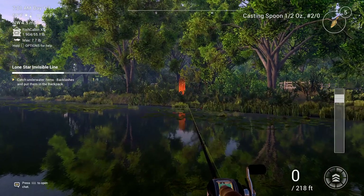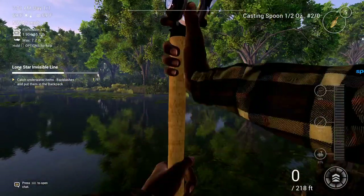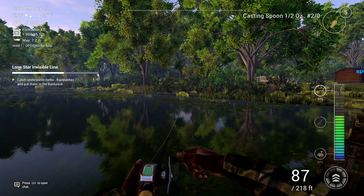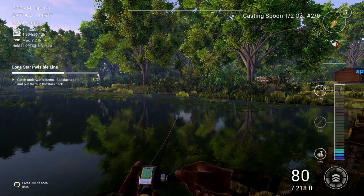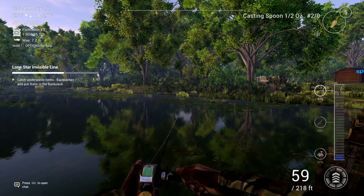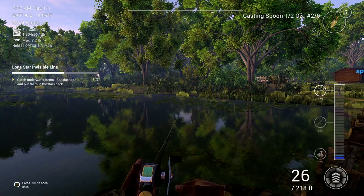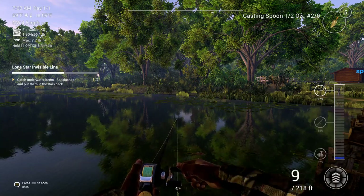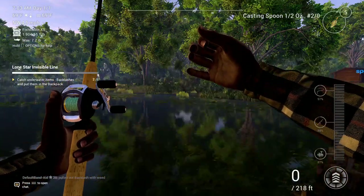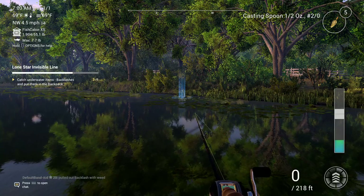I like how it gives you a warning: are you sure you want to get rid of this bag? There's no practical use for it and you can't sell it, so I don't know really why you wouldn't want to. Oh, here we go — yeah, we definitely got snagged on something there. Hopefully it's some backlashes. Yep, backlash with weed. We'll keep it and it'll update the quest — with the mission.